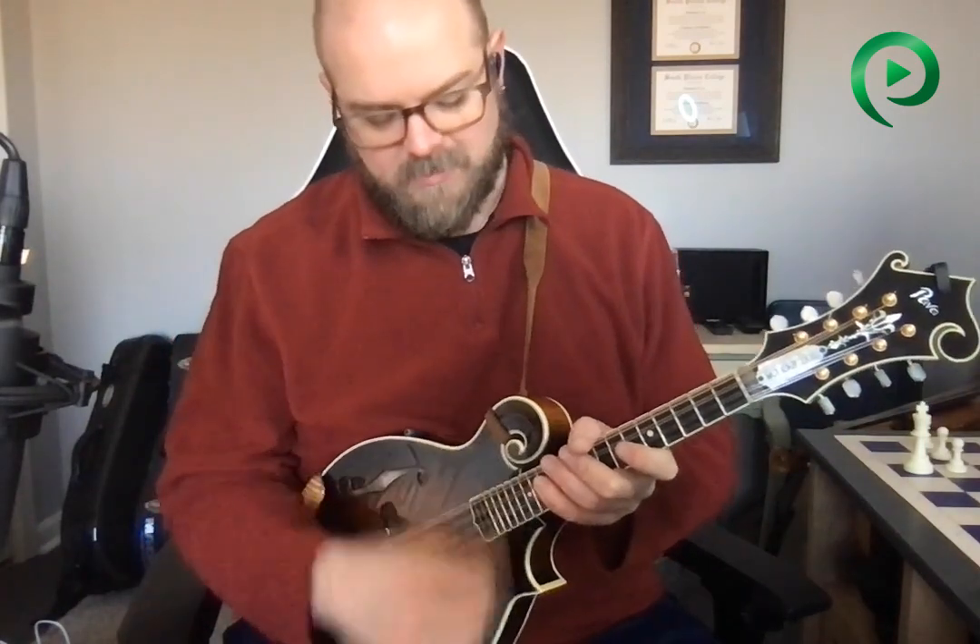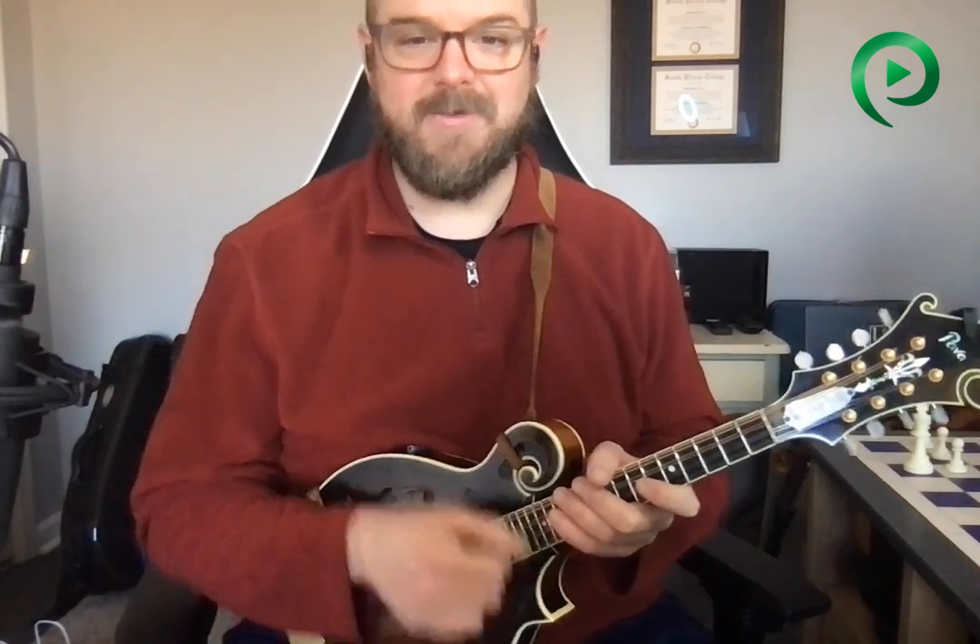All right, as promised, here's what you should do instead. We'll start with why you shouldn't play hard trying to play loud. Now I'm not going to demonstrate it because I don't want to make the Wonderback go out of tune hitting it so hard, but all you have to do is try this.